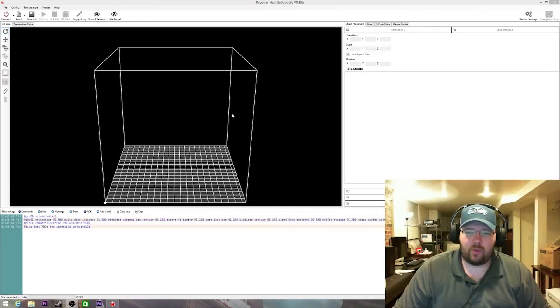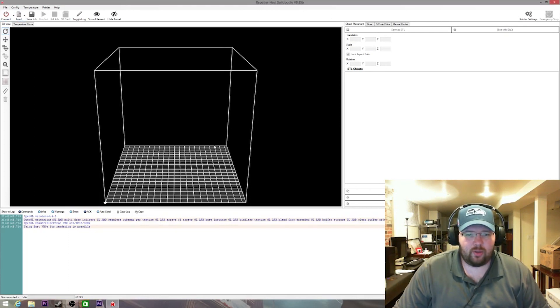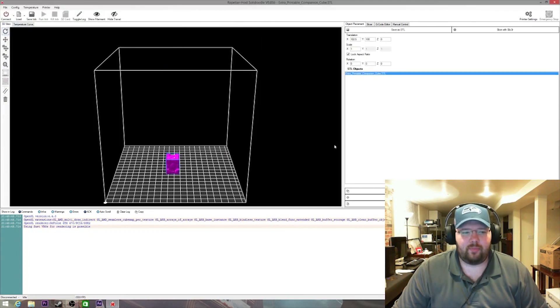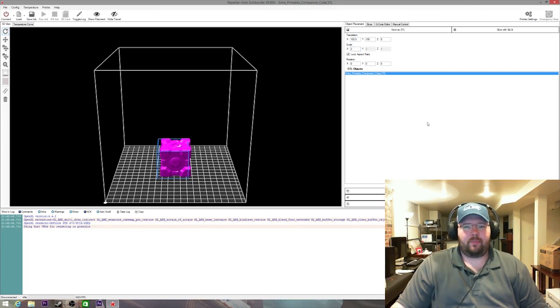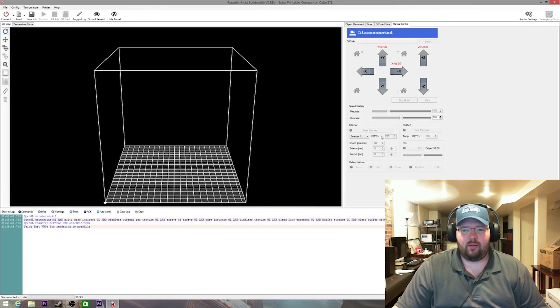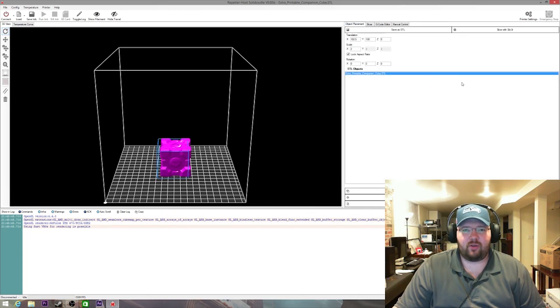Hey guys, Tim here. Today we're going to be doing a 3D print — this is going to be the first full 3D print, we'll see how it does. Let's go ahead and get over to the tool, we're still using Repetier. Let's load it up — what are we going to be doing today? We're going to be doing a companion cube. Let's go ahead and up the scale. I'm going to let the printer warm up and we'll get to some printing. Hopefully it works, but I have a bad feeling about this.